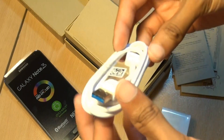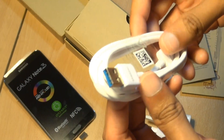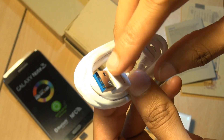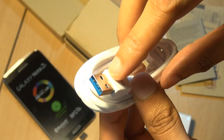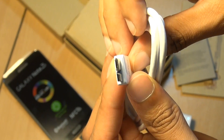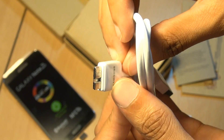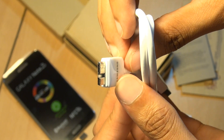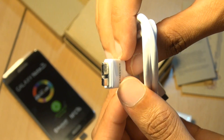Next up, we have the data transfer and charging lead. This is pretty standard — or is it? You can see the USB interior is blue because this is a USB 3.0 cable, and along the other end you have the micro USB 3.0 connector, which plugs into the bottom of the phone. So moving on from USB 2.0 days to now USB 3.0.